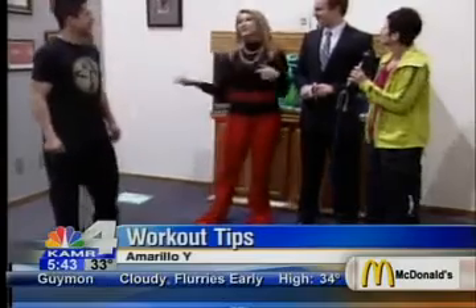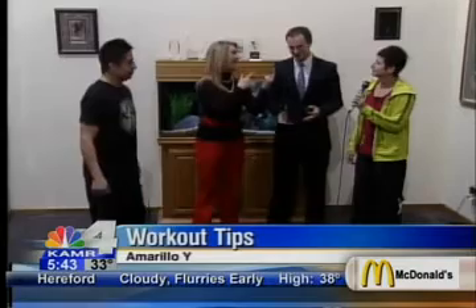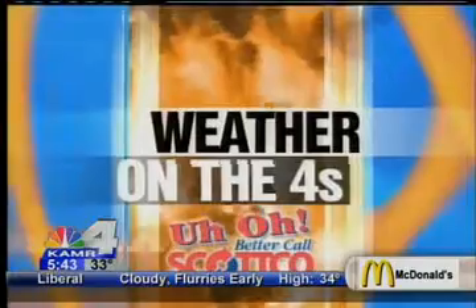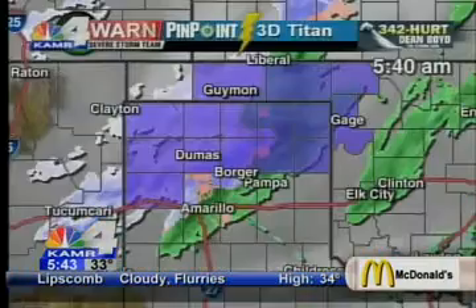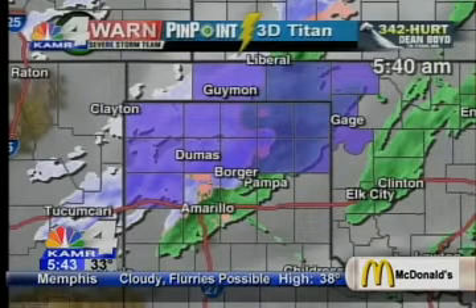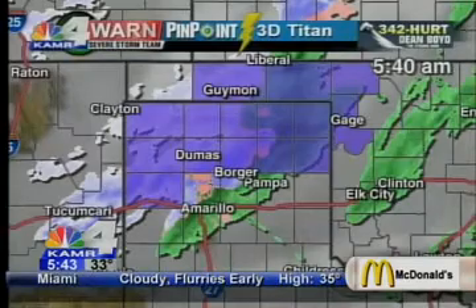Today's actually a really good day to do Zumba because it's snowing outside. We've got a little bit of snow and we have to go to weather now. We'll be back with you guys in just a few minutes — thank you so much for joining us this morning. More Zumba to come! In the meantime, I'm going to Zumba my way over to the weather wall. Let's take a look at Pinpoint 3D Titan brought to you by Attorney Dean Boyd. You'll notice we do have a winter weather advisory.